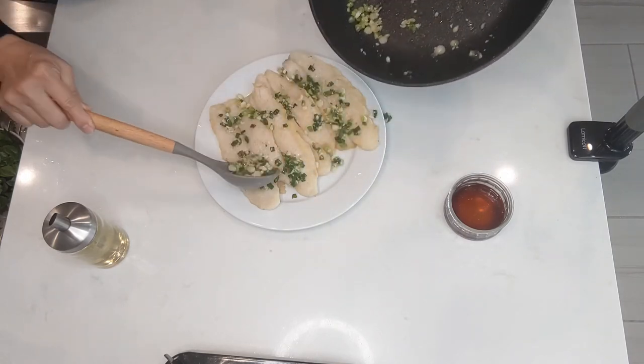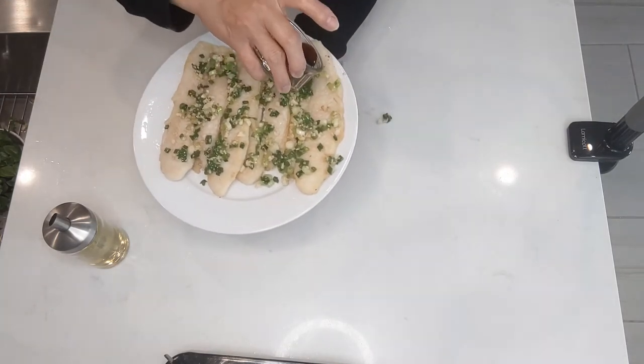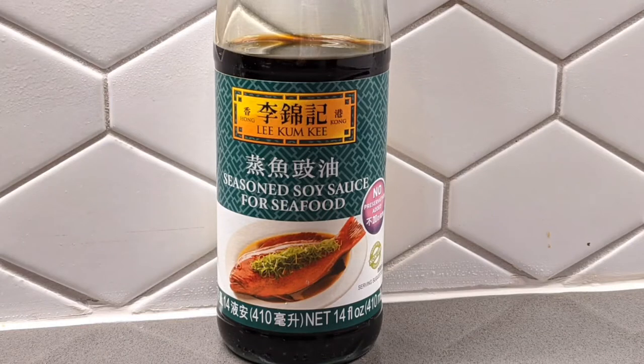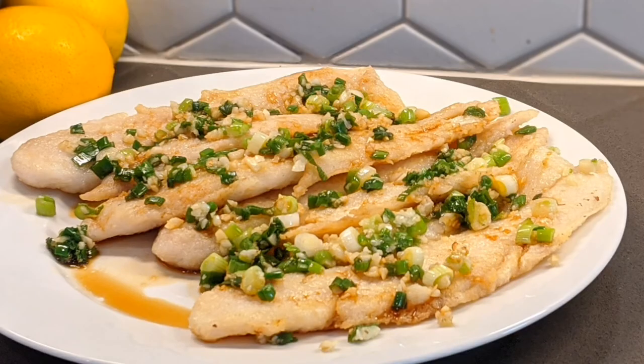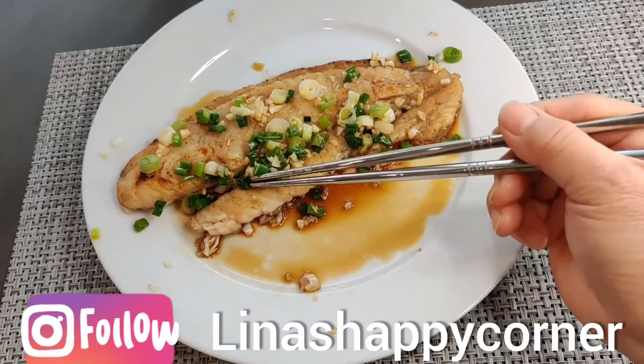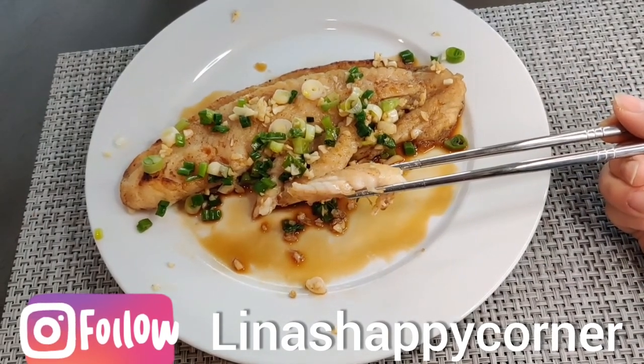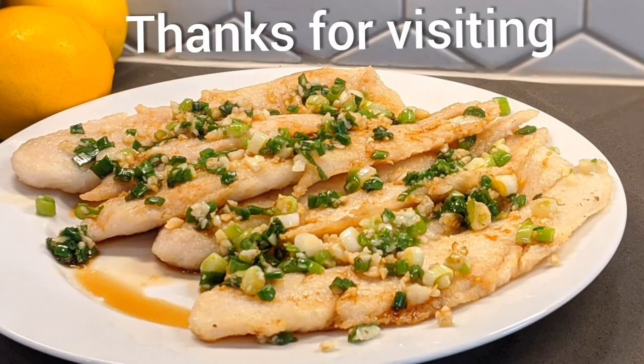Spread this soy sauce all over — it is really yummy. I hope you can find this brand, Lee Kum Kee seasoned soy sauce. If not, no worries: for every 1 tablespoon of regular soy sauce, just add half a teaspoon each of water and sugar — that will do. Look at that, it is really soft, tender, and not fishy at all. Hope you try it. Thanks for visiting, bye!